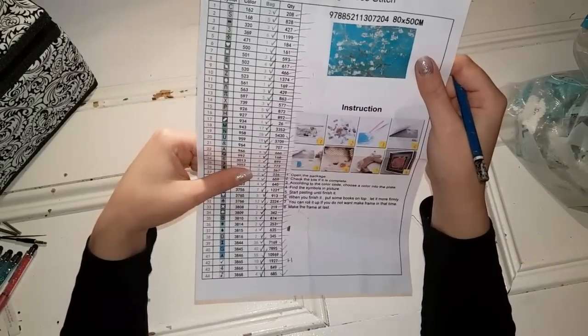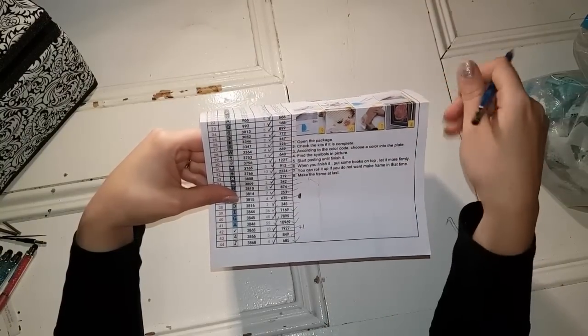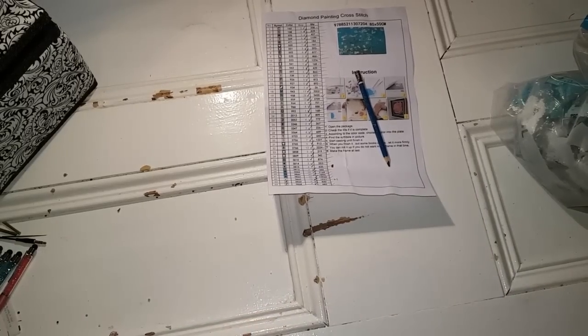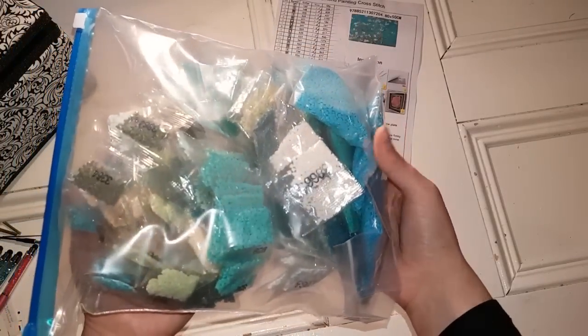So looking this over — I have all of the colors, and I have an extra bag of 38-65, which is great. Let's stand up. Here I have the bag of colors — they look amazing.